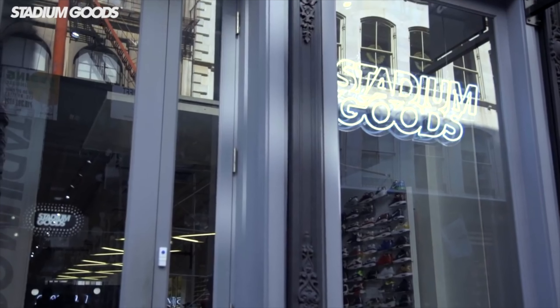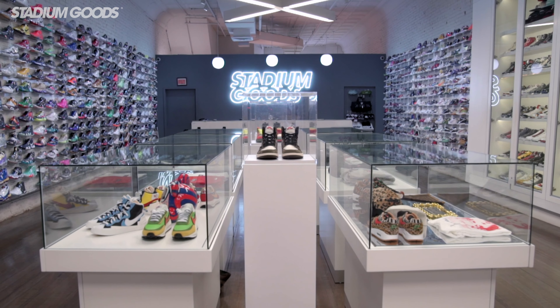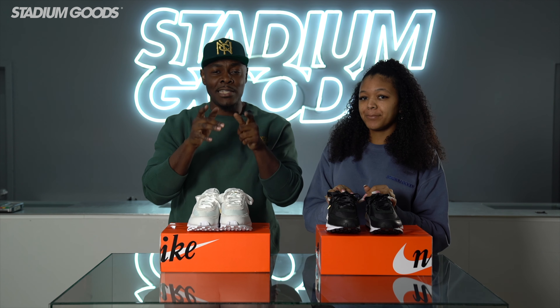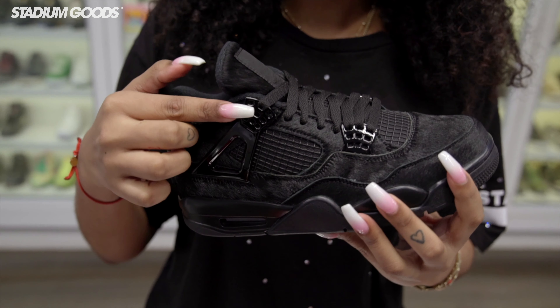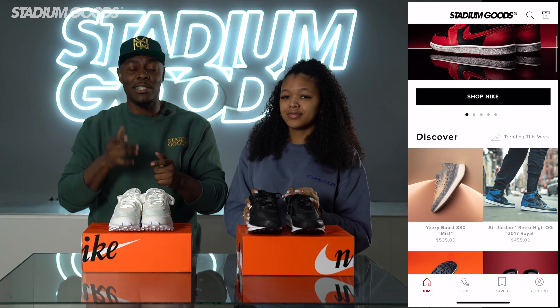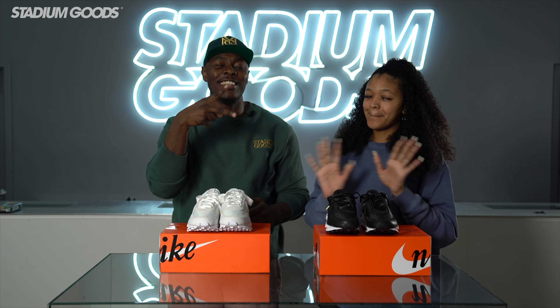Both are available right now at Stadium Goods located on 47 Howard Street, Manhattan, Soho area. Make sure you follow us on all social media platforms at Stadium Goods and don't forget to check out Stadium Women. I'm Cammie — feel free to look at the rest of our videos on Stadium Women and download the Stadium Goods app, available on iOS and Android. Thanks for watching, I'm Fresco BK!